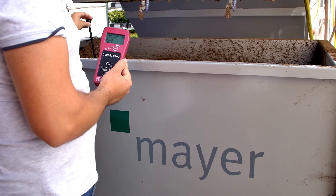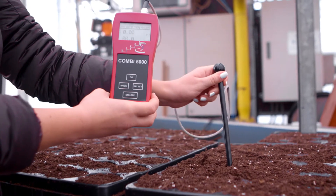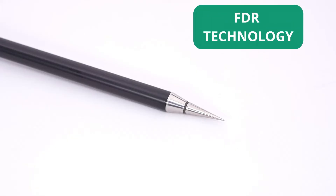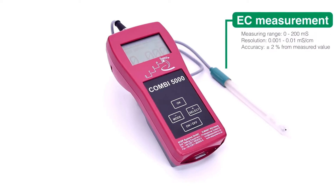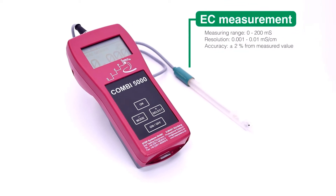This is important in closed systems where the water is being recycled. All growing media should be checked before potting. The integrated capacitance and temperature sensor allows for the immediate measurement of volumetric moisture and temperature directly in the growing media. The EC, or electric conductivity, measures the salt ions in water and in nutrient solutions.